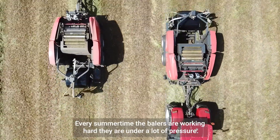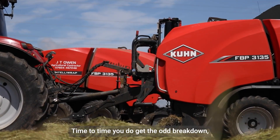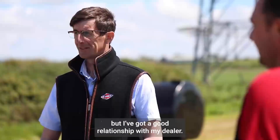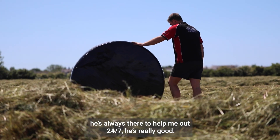Every summer time the balers are working hard — they're under a lot of pressure. From time to time you do get the odd breakdown. But I've got a good relationship with my dealer; he's always there to help me out, 24/7. He's really good.